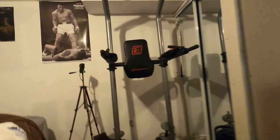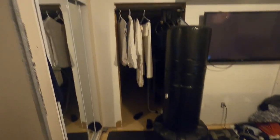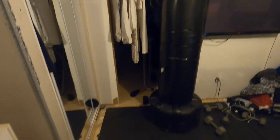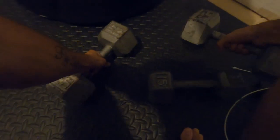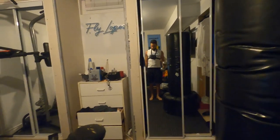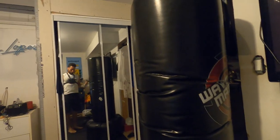Yeah, let's see how it works. I want to see how it works. I don't want to do too much workout - hope you guys are seeing how it looks. Let's get the bag, you know.